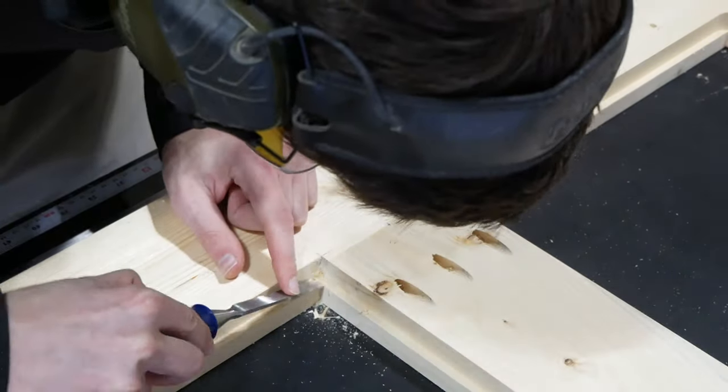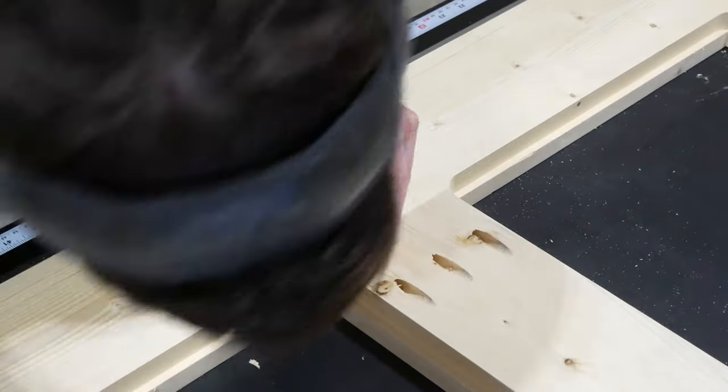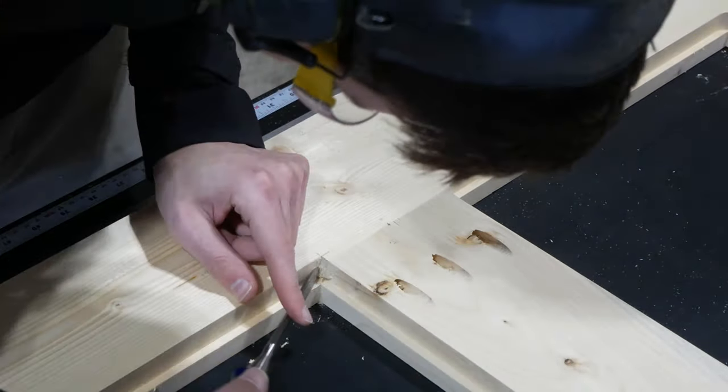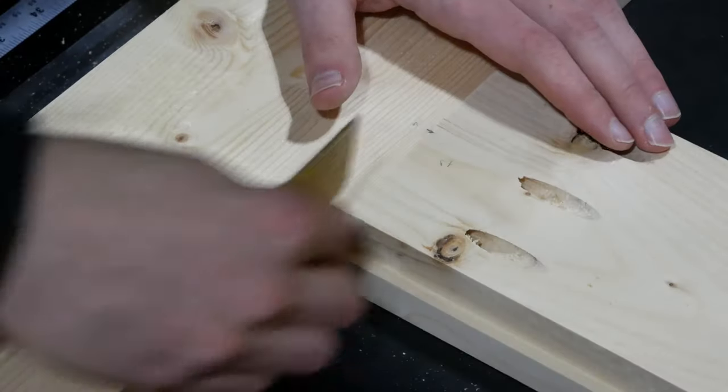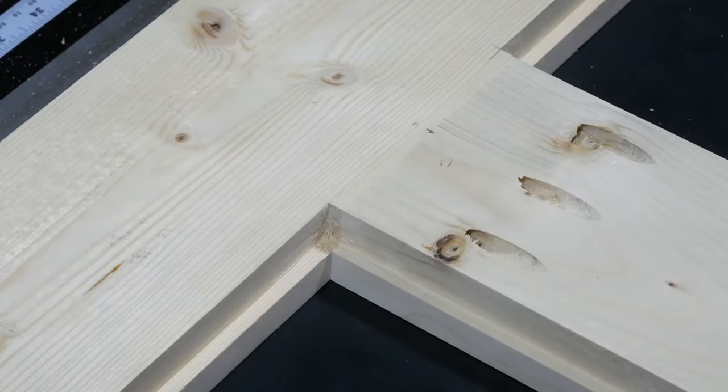I still had to clean up the last bit with the chisel but doing it this way saved me a ton of time. 100 gold stars for anyone that knows an even faster way to cut these square inside corners. Some light sanding and I'm pretty happy with how that turned out.